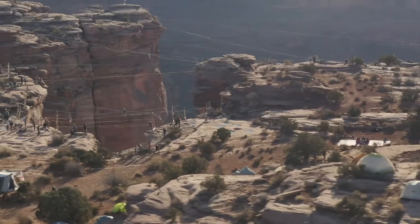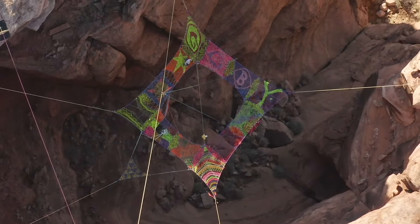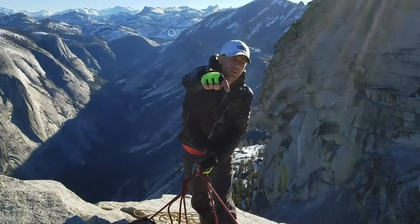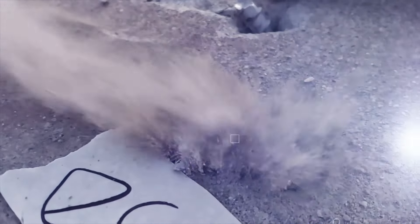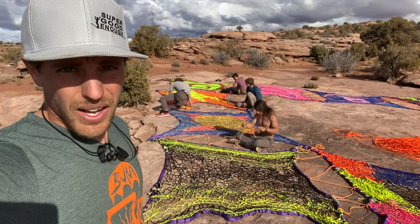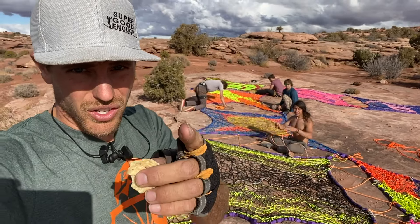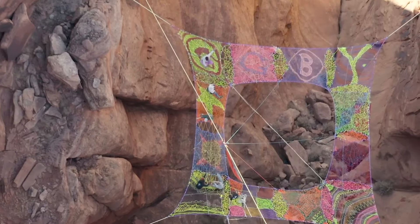Would you like to see how we put up the GGBY net here on 2019 GGBY? Check it out on this episode of How Not to Highline. Hi, I'm Ryan Jinx and we are installing the net for GGBY in the place it's supposed to be for GGBY.